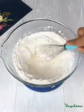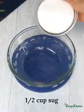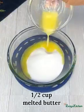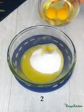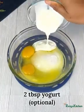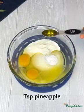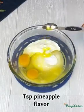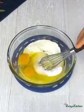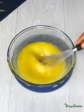In another bowl, add sugar, melted butter or margarine, eggs, and yogurt. The yogurt is going to take it to another level of deliciousness — though it is optional. Add pineapple flavor, or any flavor of your choice, and whisk them together.